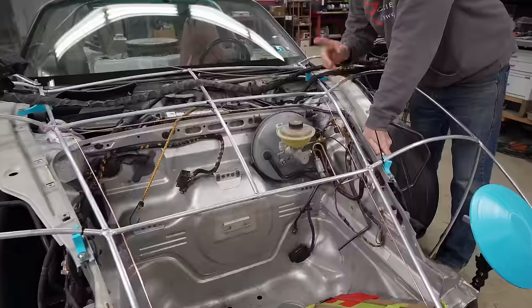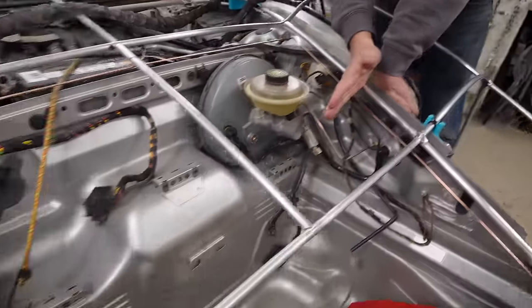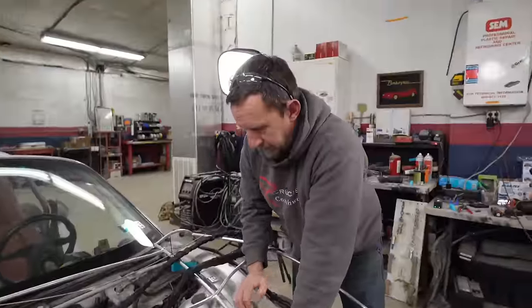I'm not superstitious, but I am a little bit stitious. So we need to move this line from here to here - that's easy enough. All that extension I just did for that was for nothing. For naught.